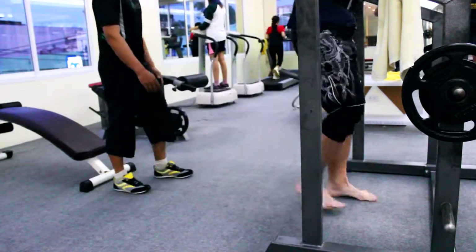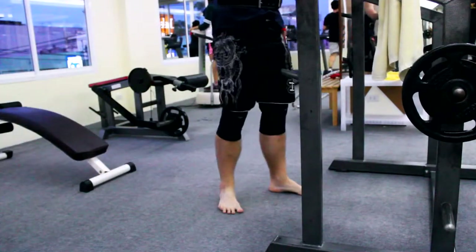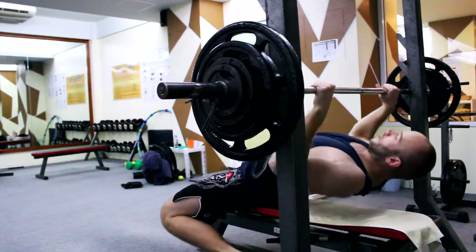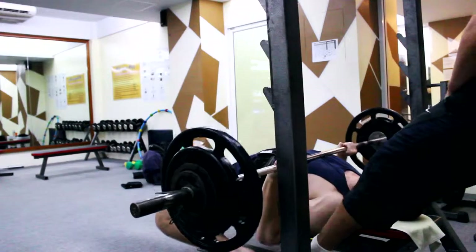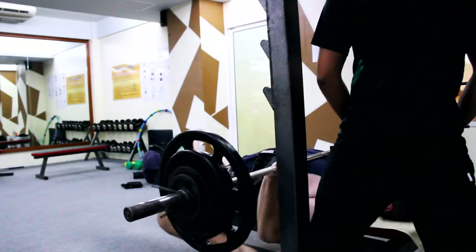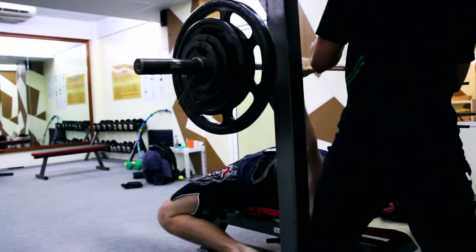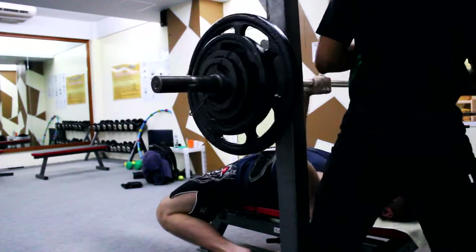Then I went to bench press and I tried to slow down my lift because I deloaded from 90 to 80 kilograms. I tried to pause at the bottom like in a powerlifting meet or competition. On the first set I didn't really do it — I felt like I was doing it but I didn't, because I'd never done it before and didn't know how it should feel.